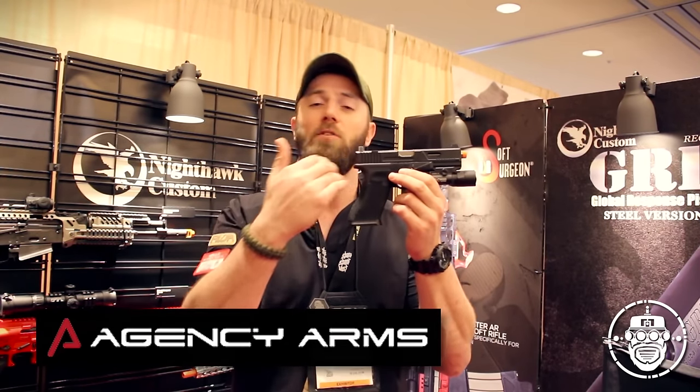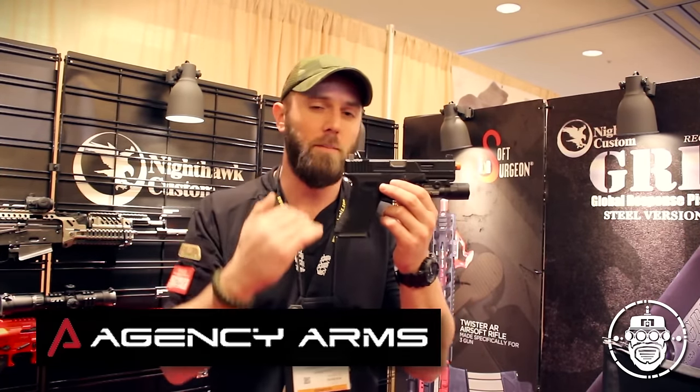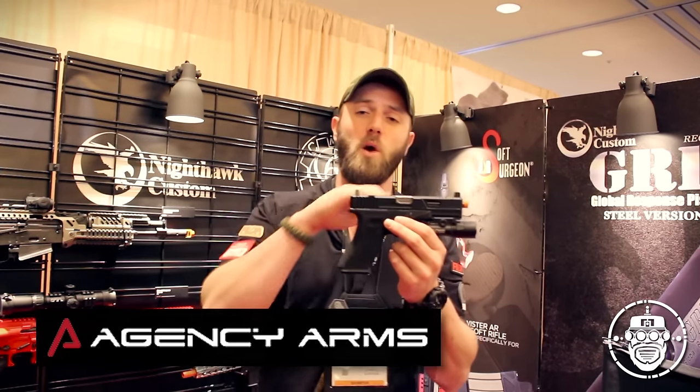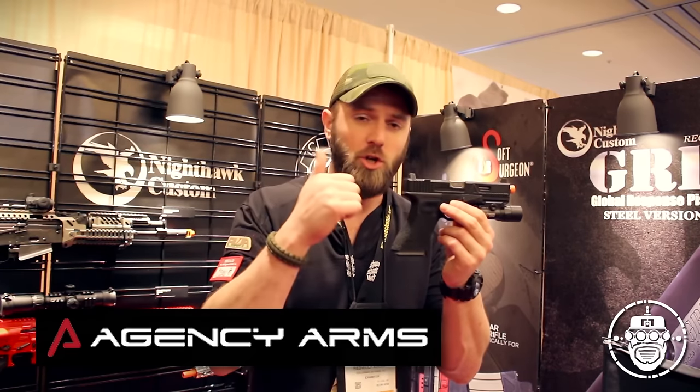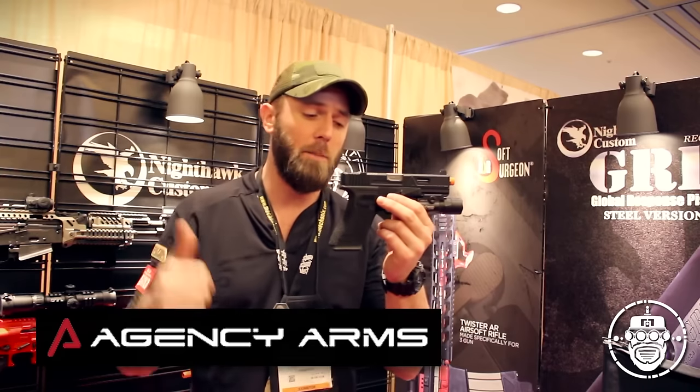What we're gonna take a look at today is the Agency Arms Urban Combat Pistol by RWA. For those of you who do not know who Agency Arms are, they are a boutique performance Glock modification company. They take Glocks and remove essentially everything that makes a Glock a Glock — frame modifications that are performance driven to help shooters use their pistol more efficiently and effectively, including weight reduction and frame modifications that promote good shooting habits and high performance.